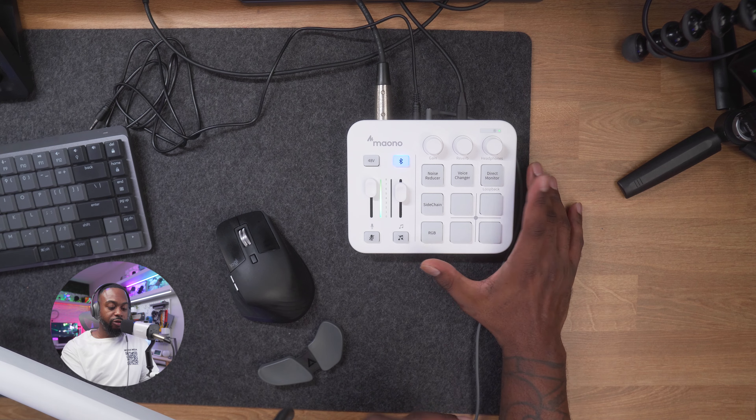You can also combine effects — like adding reverb to the male voice. Super fun stuff. Come on, for 50 bucks you really can't beat all of these cool features. The next thing is direct monitor: when this button is lit, I can hear myself in real time through the headphones. If I turn it off, I can't hear myself. You'll probably want this lit so you can listen to yourself before your audio goes out, so you'd know if there's an issue with your microphone.